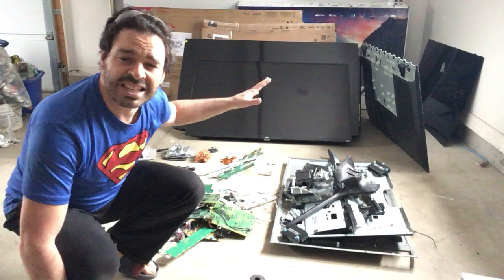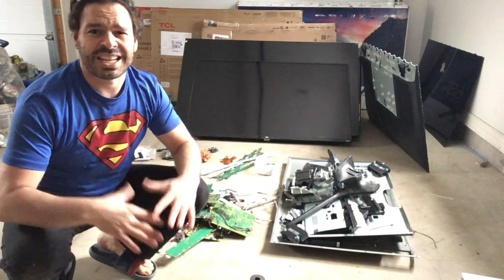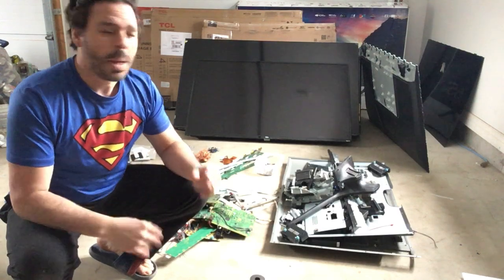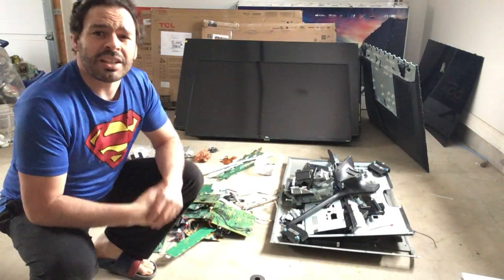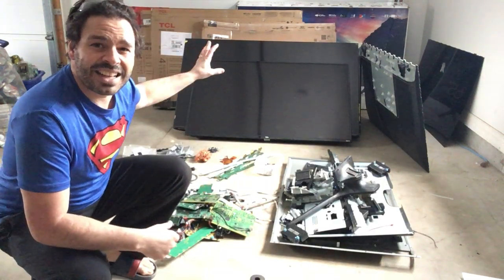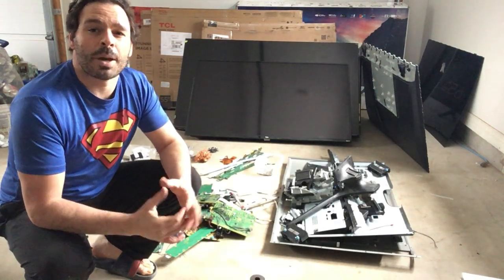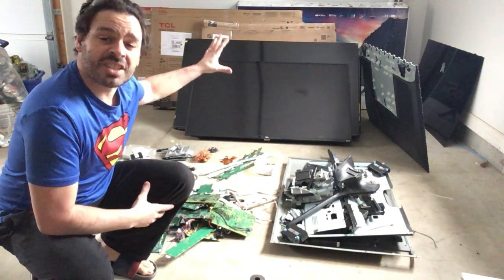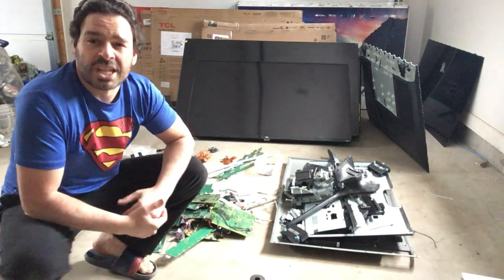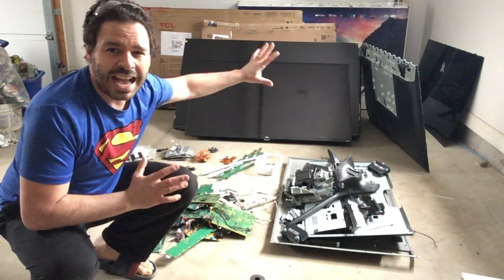The nice thing about flat screen TVs is you do find them a lot on garbage days. They do vary in size depending on the make and model with different components. The nice thing is that they are 100% scrappable material. I can take these in as-is and get electronic TV price, which is about four cents a pound. These seven TVs combined weigh 223 pounds, which would give me eight dollars and 92 cents as-is.